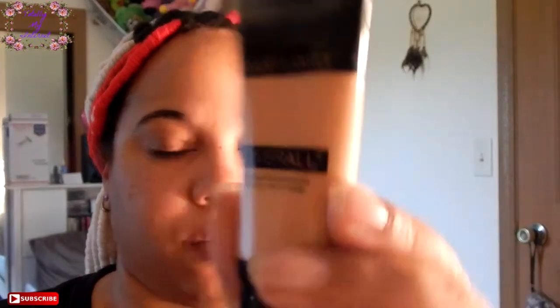Hey guys, just showing you my Wet and Wild Cover All Foundation. I like to just put it on the back of my hand, and I have my little blending sponge that I like to use to put on my foundation. I just go and put it all over — just like it says, it's Cover All — just to even out my skin.